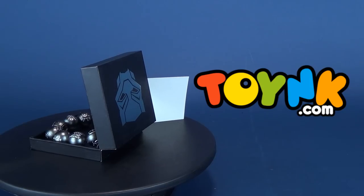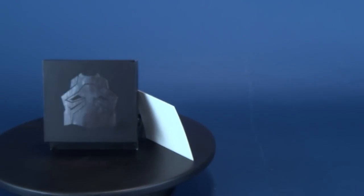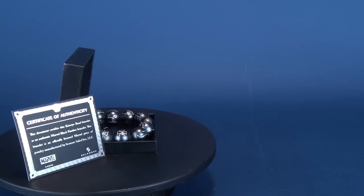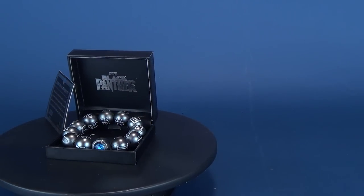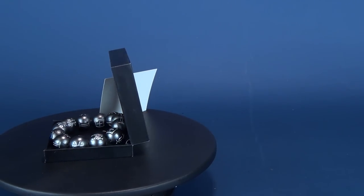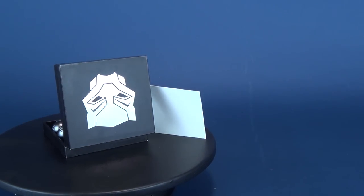Today we had a look at the Black Panther prop replica of the Kamoyo bead bracelet, which is pretty cool. If you haven't hit that subscribe button, what are you waiting for? More videos are coming your way, and with the holiday season here we'll be looking at more great gift ideas. As always, thanks for watching and I'll see you next time.